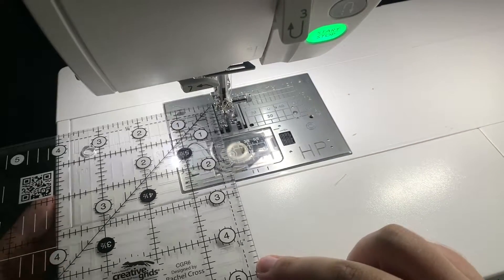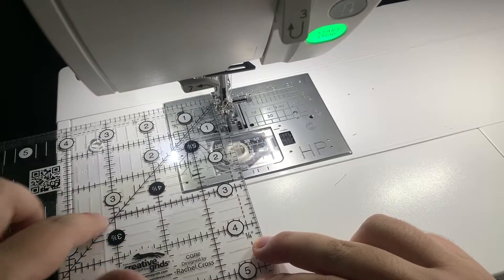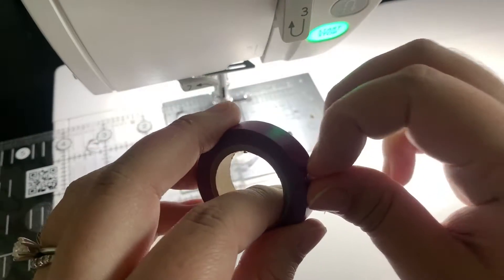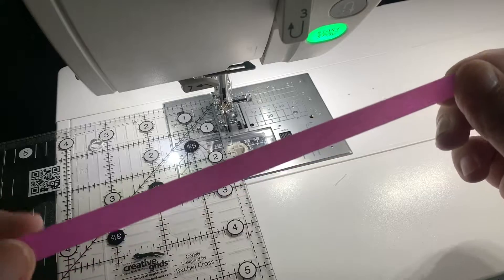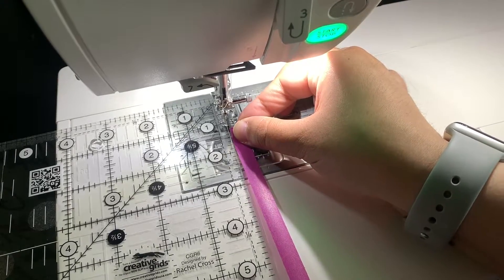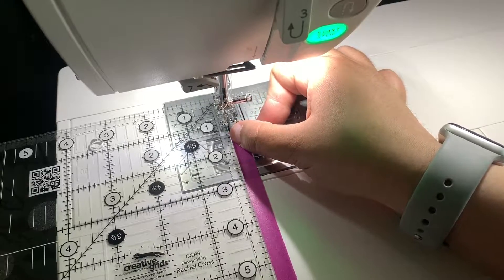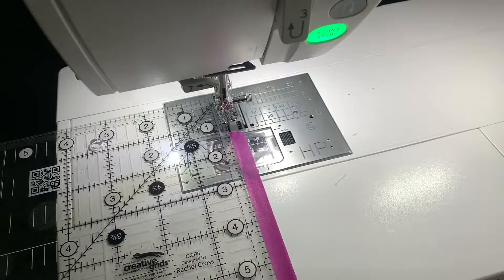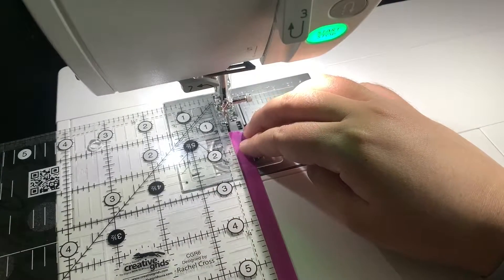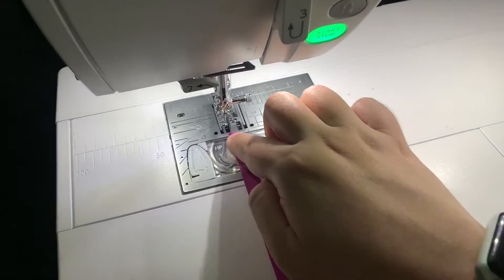What I do is I take a ruler — first I make sure that my needle is down — then I squeeze the ruler right up against that needle. I make sure that the markings on the machine and the ruler are all lined up. Then I take a handy dandy washi tape, take a nice long piece of it, and place it down. I don't go all the way up to my needle, usually just up towards where my bobbin is. I make sure it's nice and straight with the ruler, then press it down so it's not moving around.